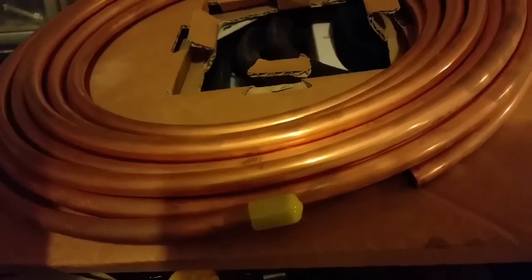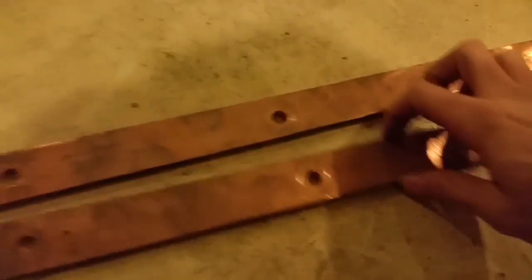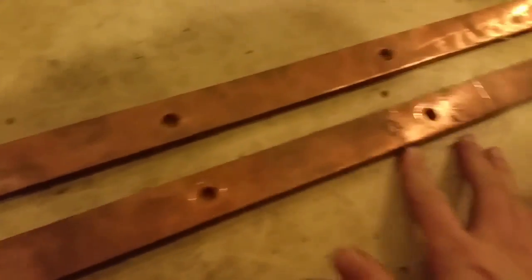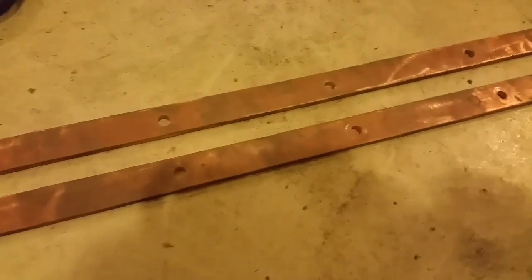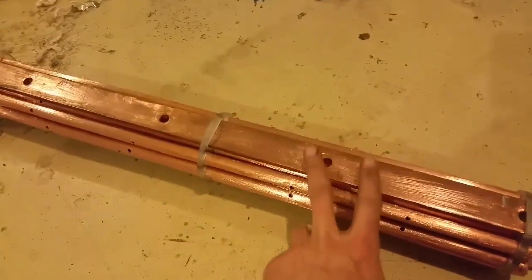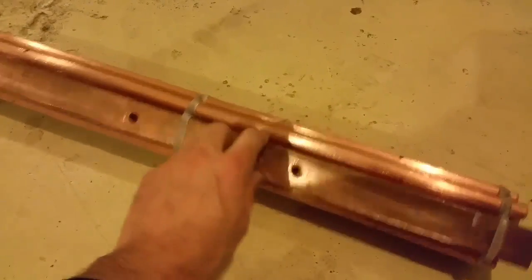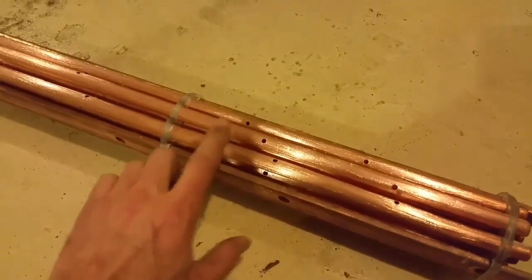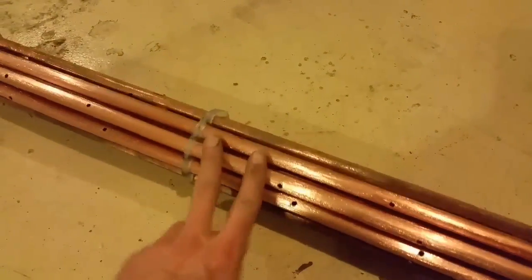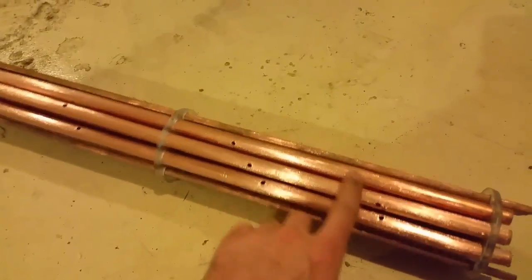I'm trying to use those as the neutral bars, and I'm going to use these as the positive and negative bars. I know they're not stainless steel — they're copper. Usually stainless steel works better, but I'm going to try it with copper and see if it works. This looks like a positive bar, and this is the negative bar. The plan is for these to be all neutral, just to conduct between the two.